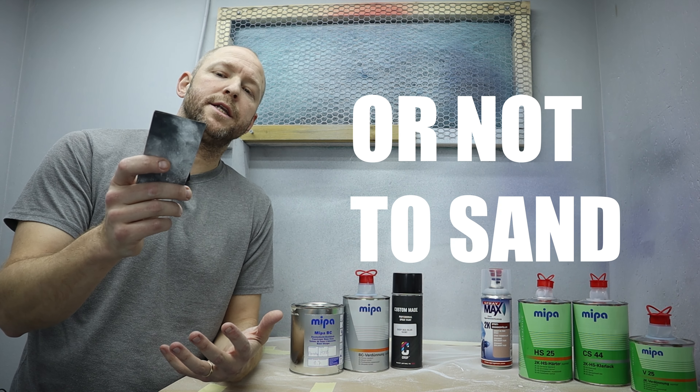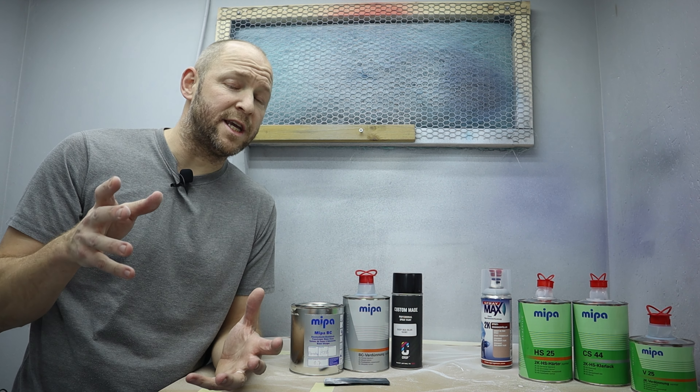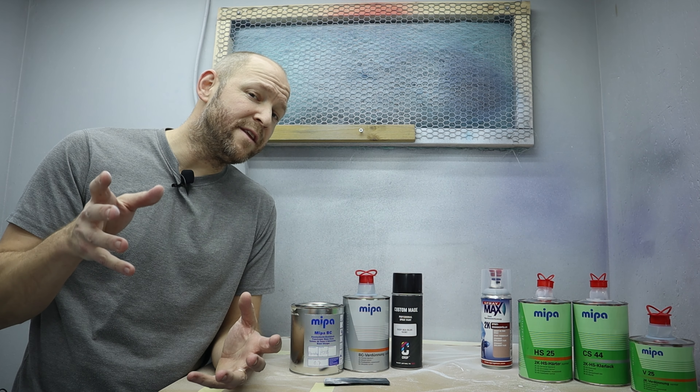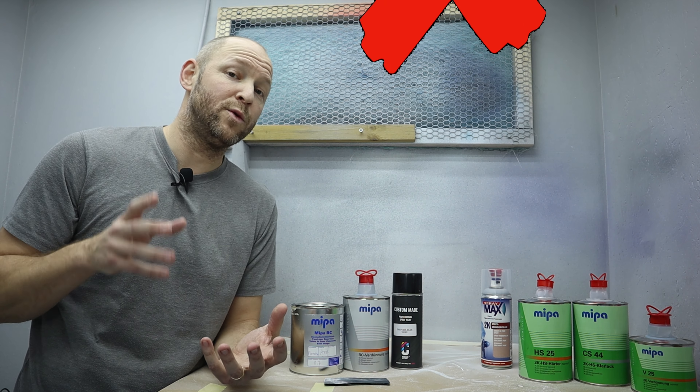To sand or not to sand? That's a question I get all the time, especially whether I should sand my base coats. In this video I will go through why and when I sand and when I don't.